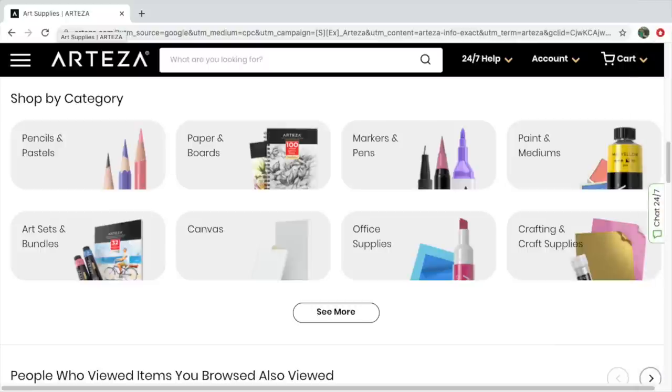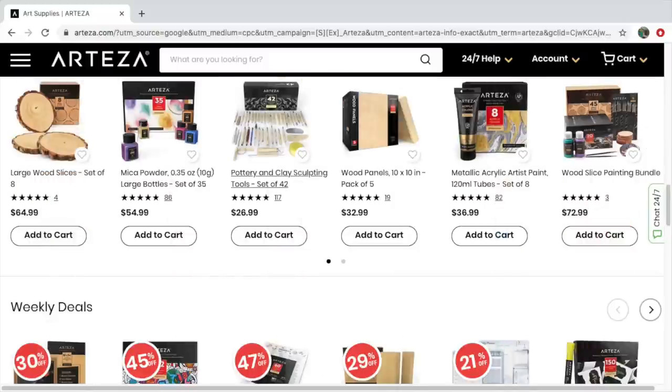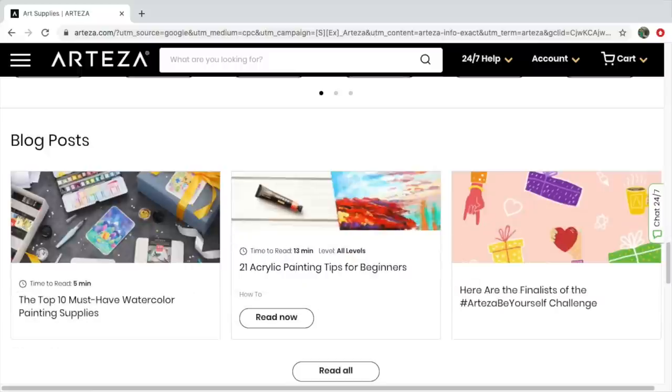Today's video is a collaboration with Arteza. If you aren't familiar with them, they are a one-stop art supply shop. They have all the tools you need to start creating. Their products are nice, quality, and affordable, and they have a vast variety of products. I will leave links below to their website and also to their YouTube channel so you can get more inspiration and creative ideas.